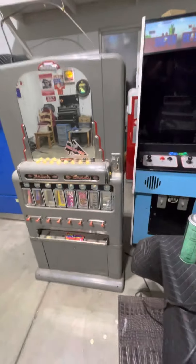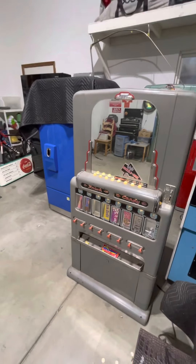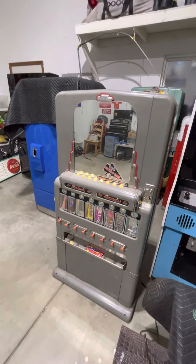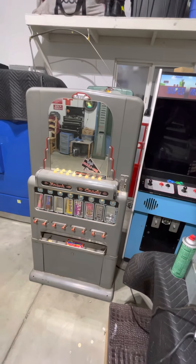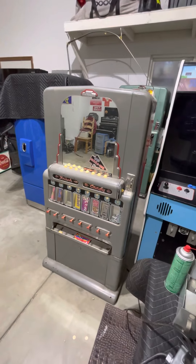This machine is complete and working. I bought it from the third owner — he had bought it from a school district that had it at a bus station. Before that it sat in the Liberty Theater in Wenatchee, Washington, which is actually where I'm from, so this is a kind of neat machine to have.